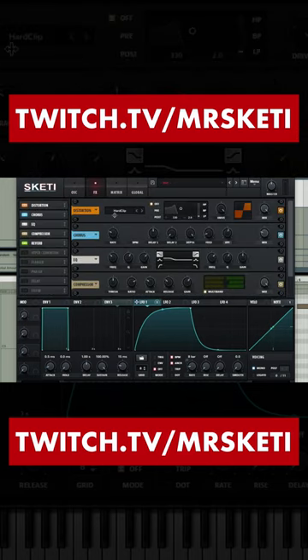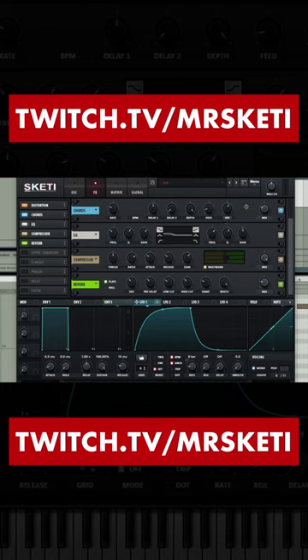Effects: distortion — hard clip, drive 100%. Chorus in high-pass filter mode. EQ low boost. Compressor in multiband mode. Reverb to taste. Play back in tune.